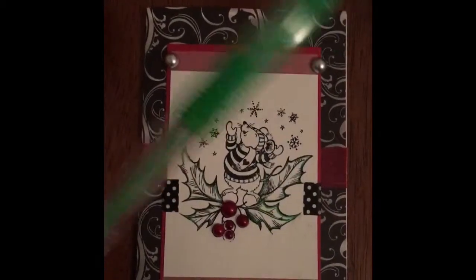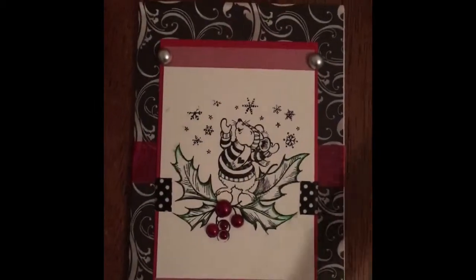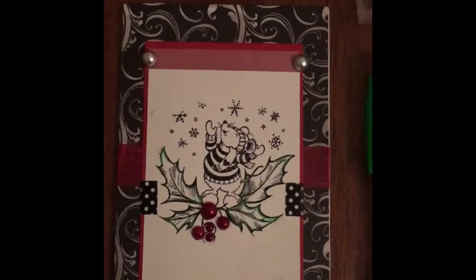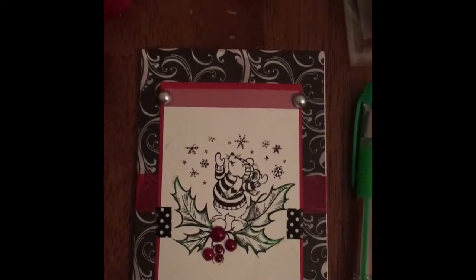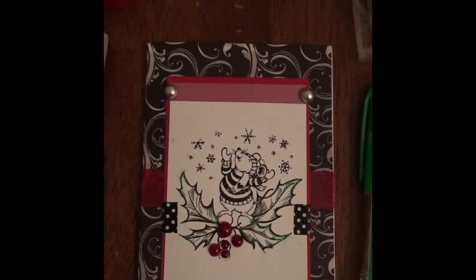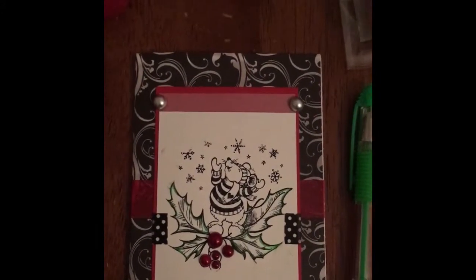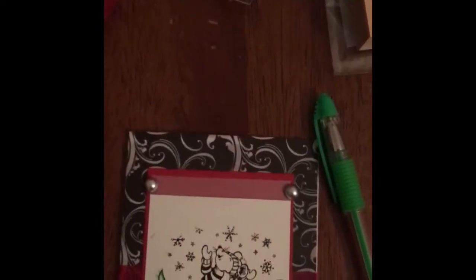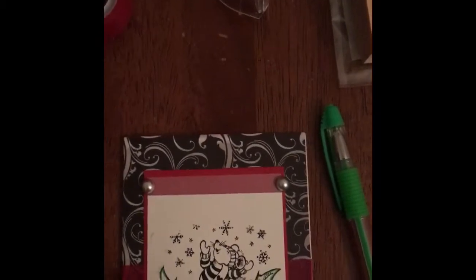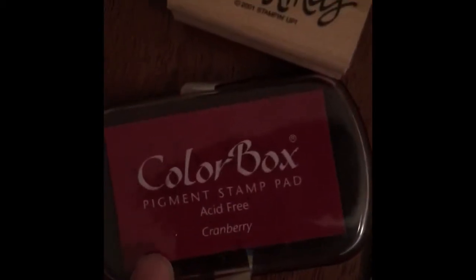I did take this gel pen that I got from the Dollar Tree because I don't have Copics, and it just turns out just as beautiful. I did take that green one and just kind of add a splash in there. I was deciding if I wanted to add anything else to it, but I really kind of just like the way it is. I did not stamp it yet — I'm getting ready to — and I'm going to use this Colorbox cranberry and I'm just going to stamp Merry Christmas on it. And that's going to be that.